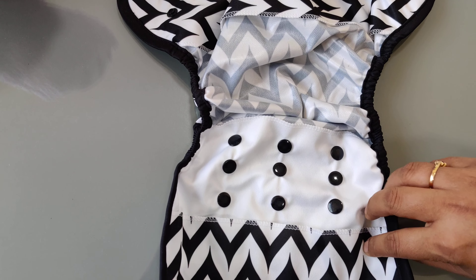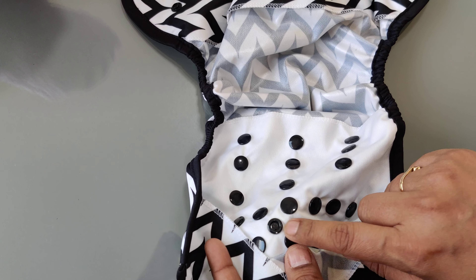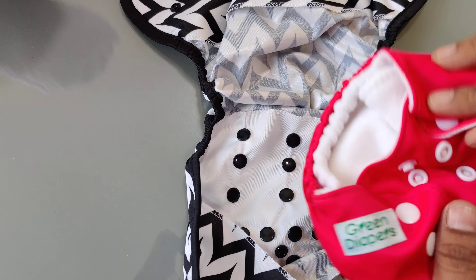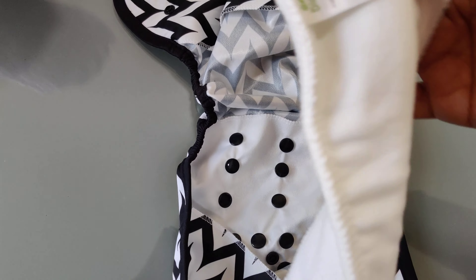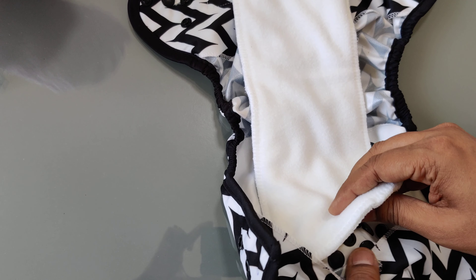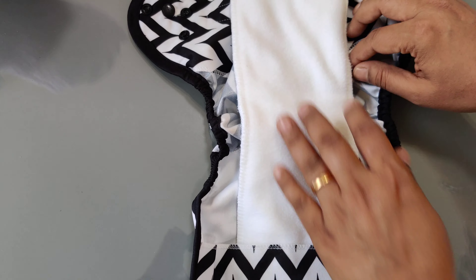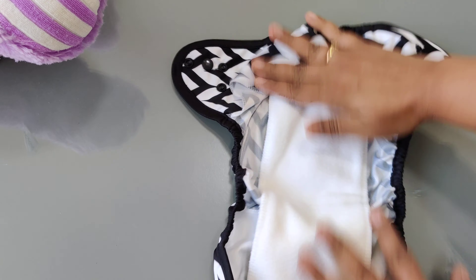But at the same time it is breathable. Here you can see there is a button — this button is to attach the insert. In this case we are using the organic cotton insert. This organic cotton insert is our most versatile insert; it can be used with an AIO, with a pocket diaper, or with a diaper cover as well. This is how you attach the insert to the cover.